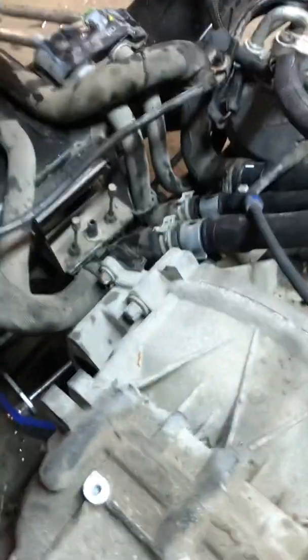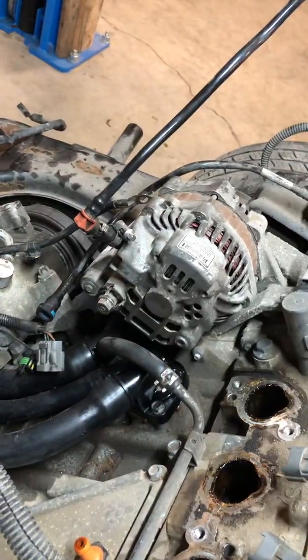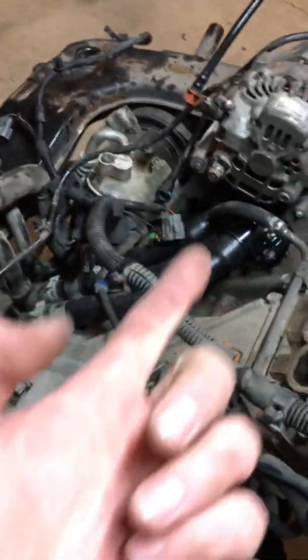I pulled the starter out for access to the e-brake cables. This one right here is basically your main power cable — it goes from the battery through the body of the car, then to the starter and up to the alternator. That cable was the reason I pulled the intake manifold off, because it was previously pinched up under the intake.